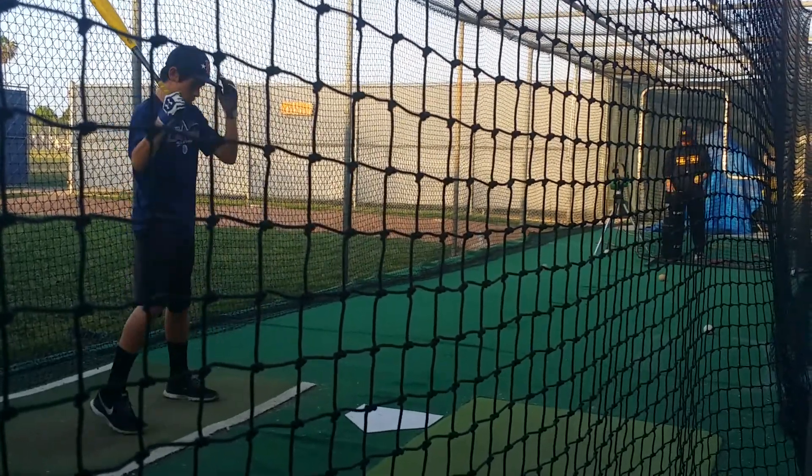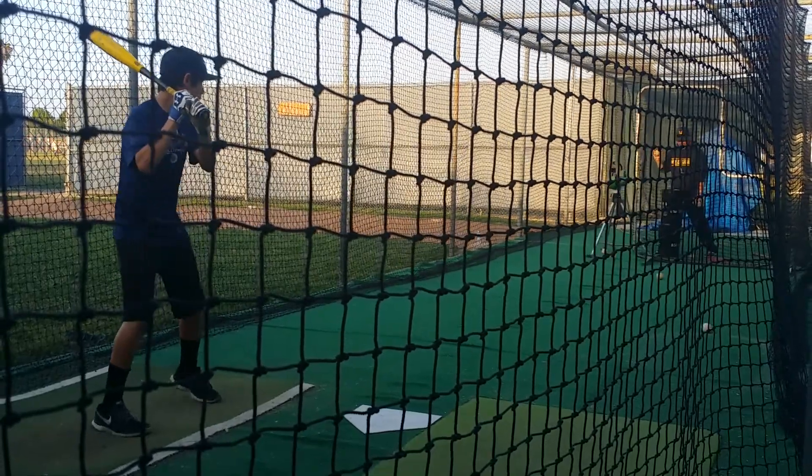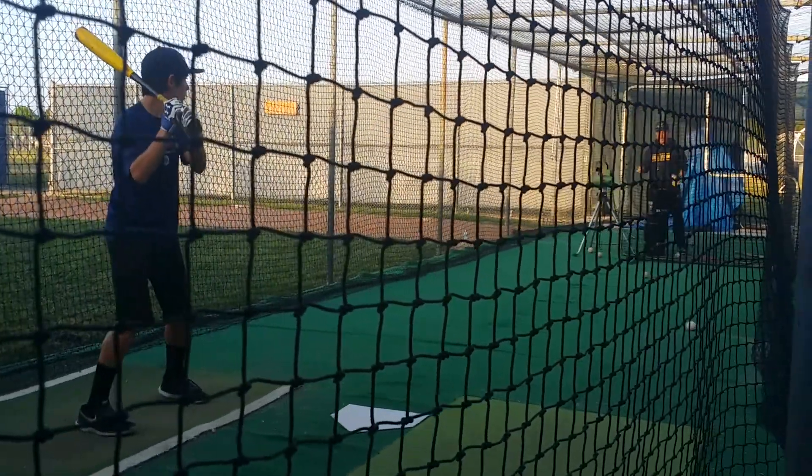Good. Quiet hands. That's all I want you to concentrate on. I'm quiet and that's all I'm doing right now, and I'm just throwing the bat in.